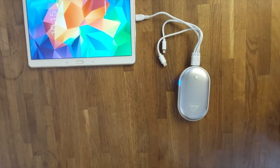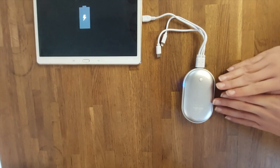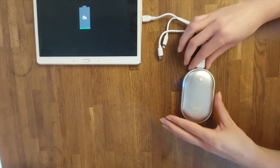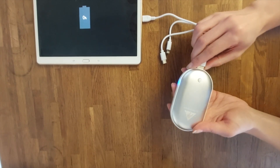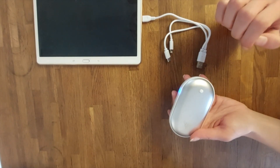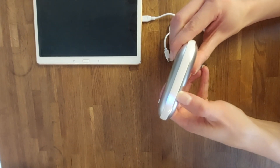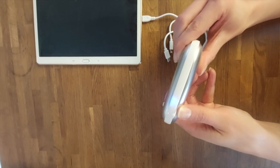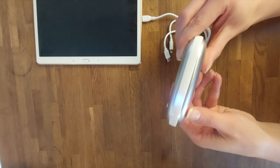To switch the power bank function off, simply disconnect the power bank from the device you're currently charging — you don't have to press any switching on or switching off button. It will automatically switch off when you unplug it, and after about 30 seconds the blue LED lights on the side of the device will disappear, meaning the power bank is now completely off.